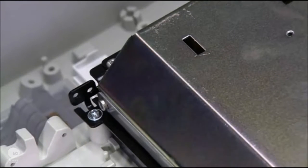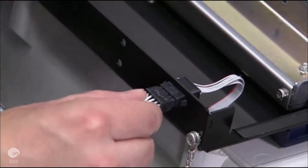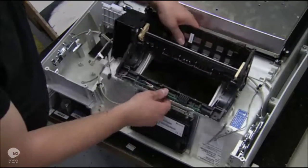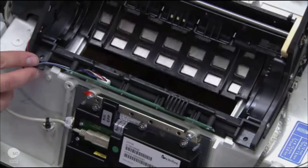However, this ATM uses the cash out slot to accept deposits. Workers also install the shutter, a computer-controlled flap on the cash out slot. It opens when the machine accepts a deposit or dispenses money.